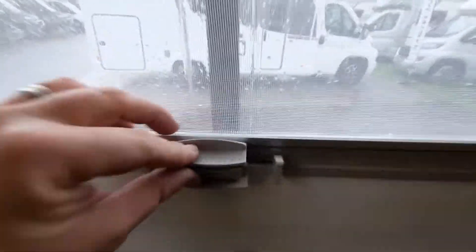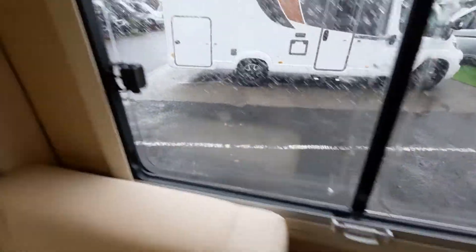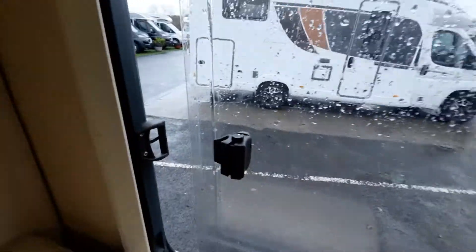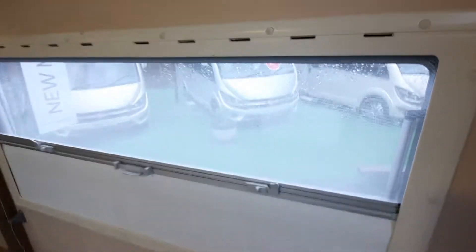To release it, you just pinch and hold it, then press to release it down. The side window is a sliding window — just pull that back off the locking point and that will open the window on that side. All the other ones utilise the normal window stay option.